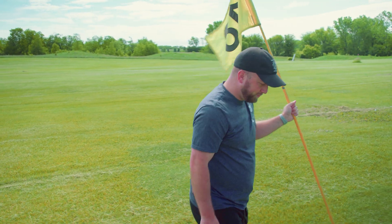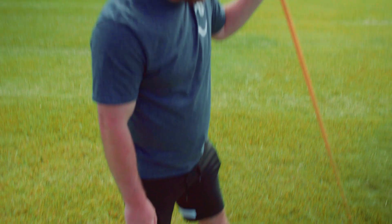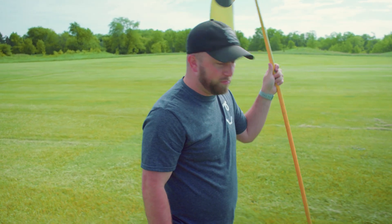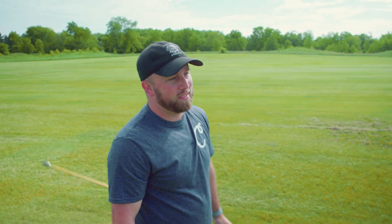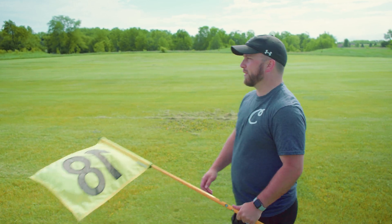Mike mentions he wore soccer cleats today — partially because it's wet out and they're waterproof, but mostly because he's got a lot of running to do since Tim's balls are going to be going all over the place.